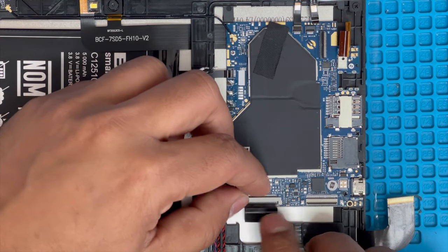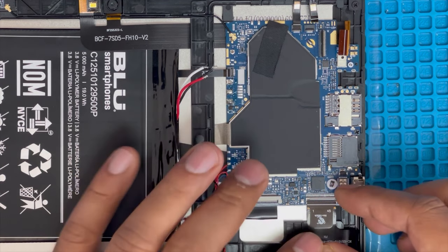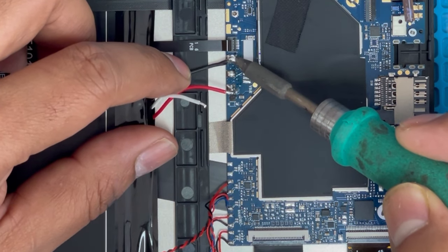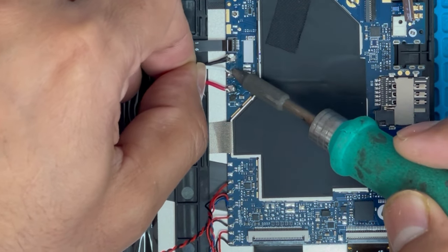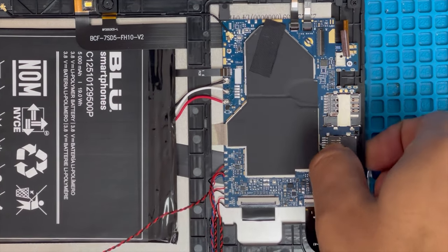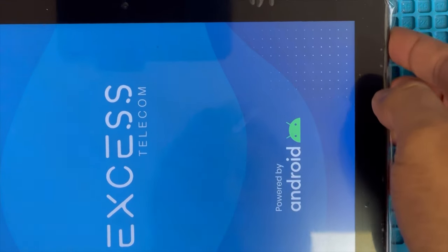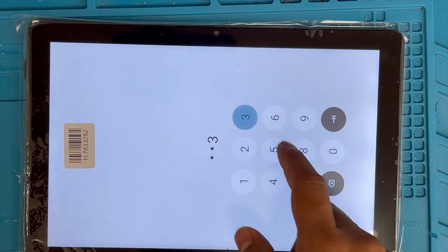Here is the LCD connection we have to connect, and here is the digitizer connection. Now I have to connect the battery to power on. Here are the three connections, and the last one — the middle white connection — is the power button connection. Now we're going to turn on the tablet. Yes, it's turning on, so we didn't break the LCD when we removed it. Yes, the touch is working now.